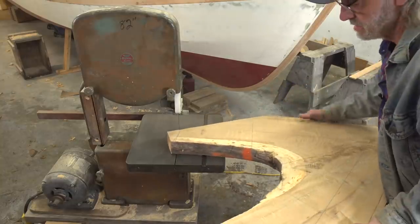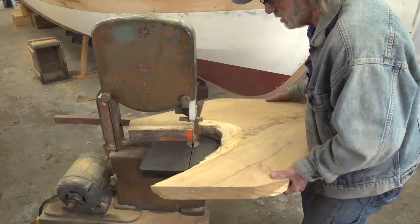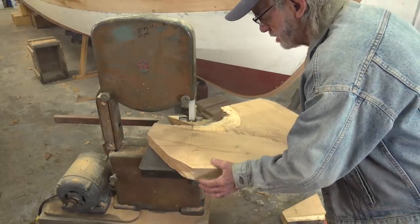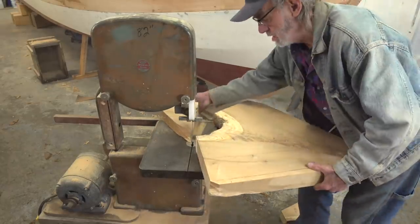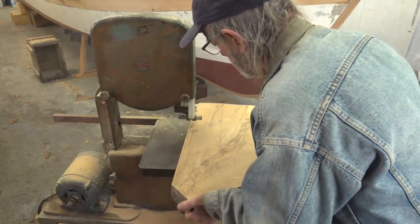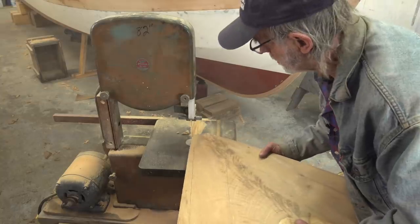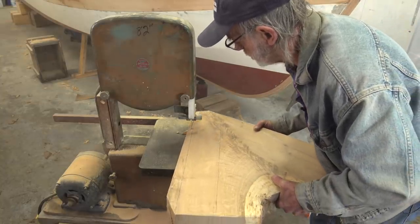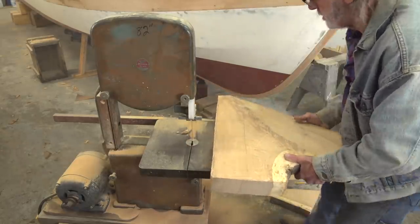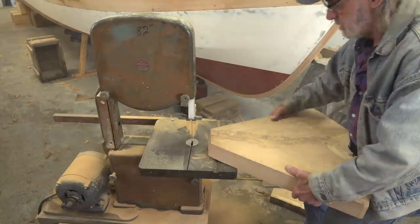How do you like my little bandsaw? It's an Atlas Power King — almost every little 12-inch bandsaw on the market was a copy of this saw. This saw was old when I bought it in 1968, so I've had it for an awful long time, and I really learned a lot about bandsaws using this one. One of the main things I've learned is that you put the teeth in the middle of the rubber wheels, otherwise they drift and overtax the guides. I even use steel guides — half-inch keystock — because the blade hardly touches it and never wears out.